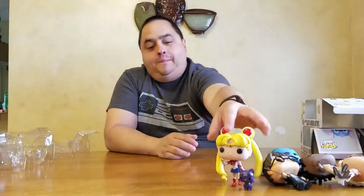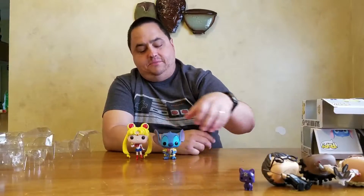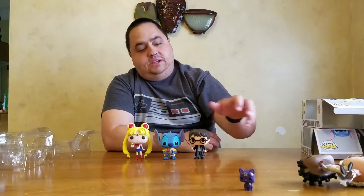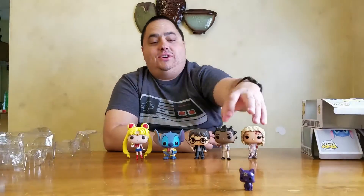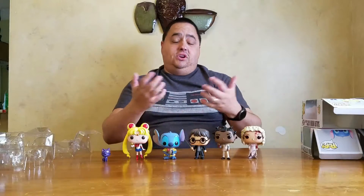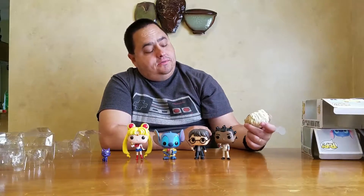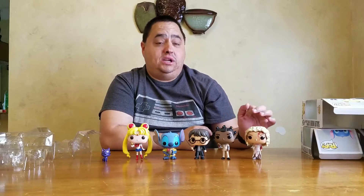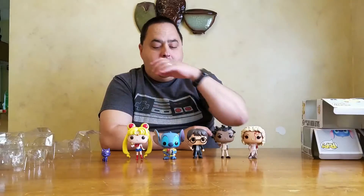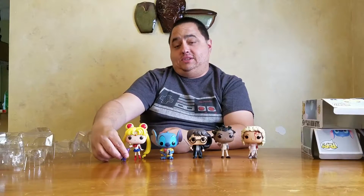So there you guys go — these are just some exclusive Hot Topic pops. Out of these particular ones on the table, which one is your favorite? Stitch is making me a little mad because he doesn't stand upright, but he does with a little bit of care. Do you watch any of these shows, or have you watched all of these shows? Which of the shows is your favorite? If you do watch Orphan Black, what episode or season hooked you? I just started watching and it's already like — I got to see more of this.